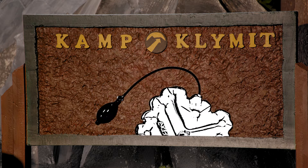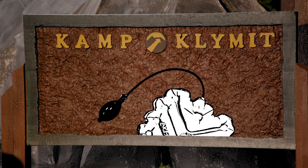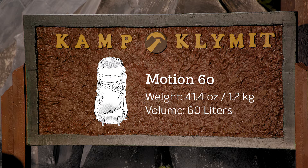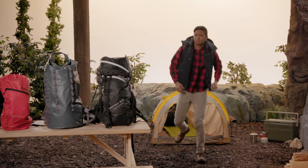The integrated hand pump lets you adjust pressure on the fly for maximum comfort. The Motion 60 is a multi-day pack with ample support that directs load weight towards your center of gravity for a comfortable carry.